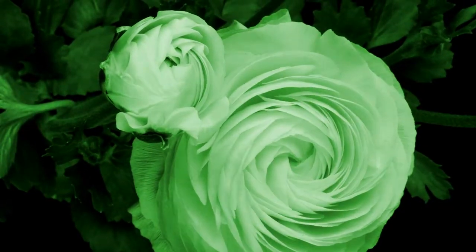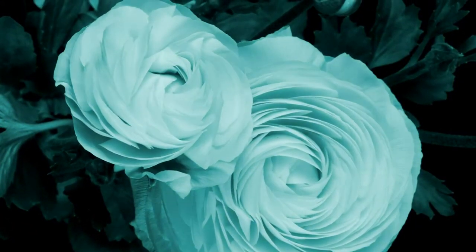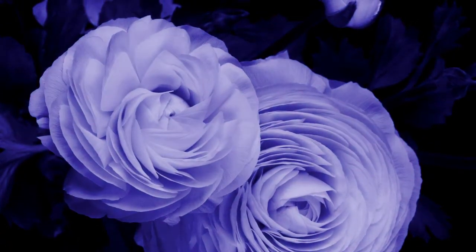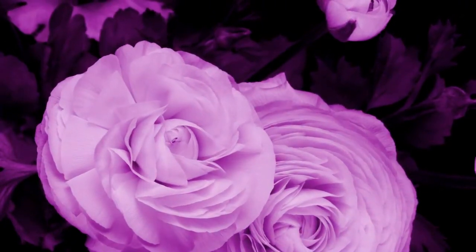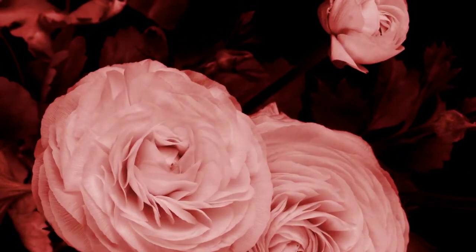But before we start, let me tell you something about this experiment. Blooming, or the opening up of flowers, occurs when the petals within a bud start to grow to the point that they turn and fill with enough water that the only place to go is out. Thus, the flower opens up. Depending on the flower, this process may occur very quickly or it may press slowly out until the flower has fully blossomed over a period of days.